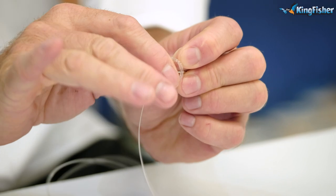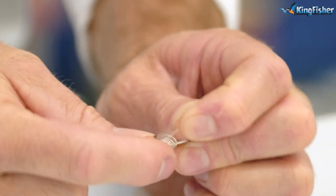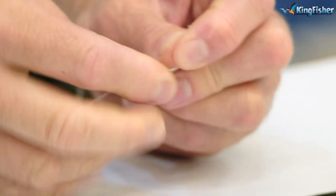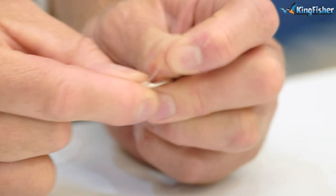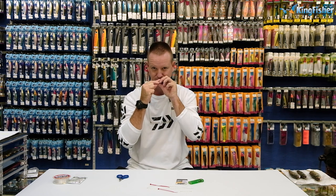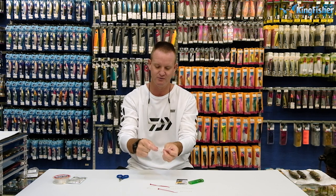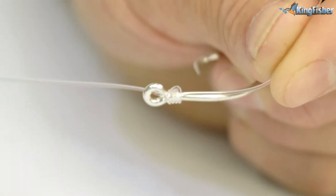All I'm doing is using my hand — these three fingers here — to actually pull the fluorocarbon back towards myself. Keeping — and this is the important part — all four of those wraps next to one another. Just keep tension on the tag end and keep on going. You can see it gets smaller and smaller. Towards the end, all I'm going to do is just insert it into my teeth, hold it and pull tight. Slide it down. Lubrication before I pull tight. And there we go — there's the completed snell.